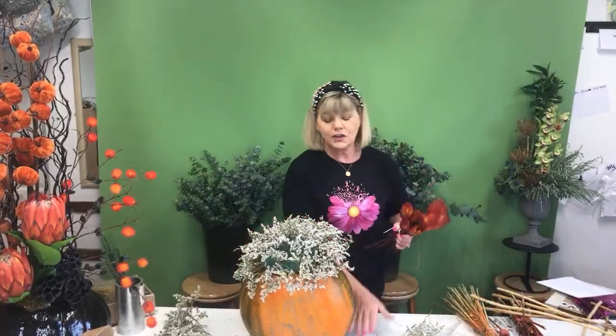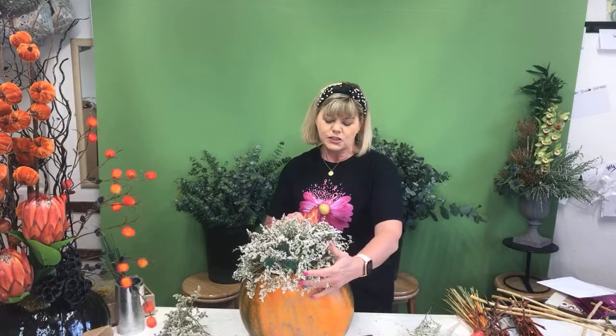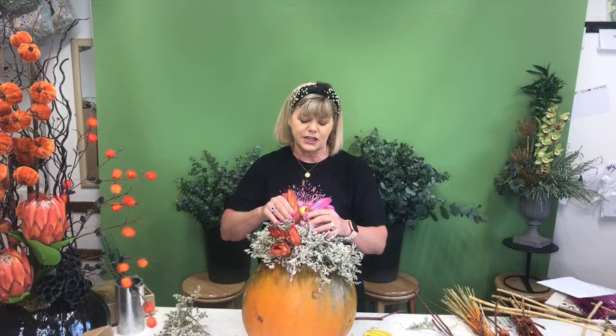I have a little bit of statice filled in as you can see around the edge, and now I'm going to work with some dried flowers. You've seen the artificial proteas earlier on — they were amazing looking — but these are the actual dried ones. I also have some celosia here. I'm going to use a couple of these in the arrangement, keeping it modern by having a group of them quite close together.